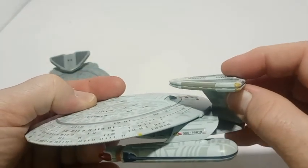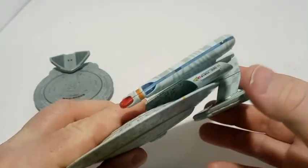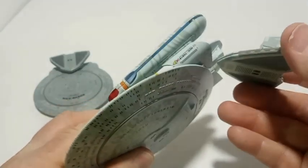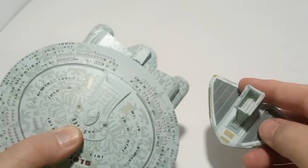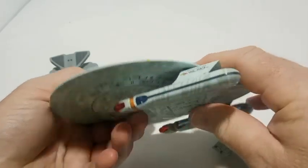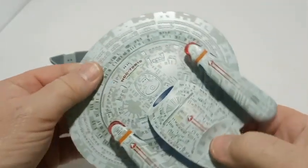Whoa, what do we got here? This pod on top is a little loose — it's going to come out. Oh wow, yeah this has some weight to it.